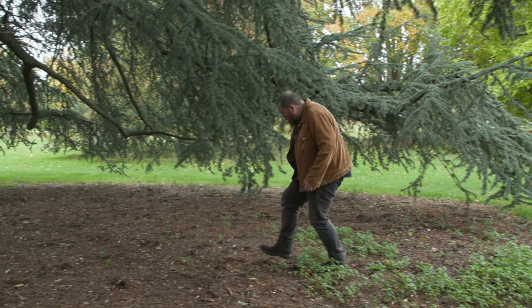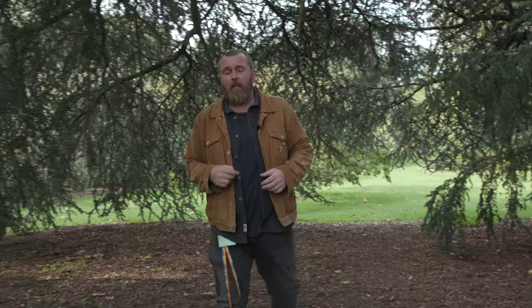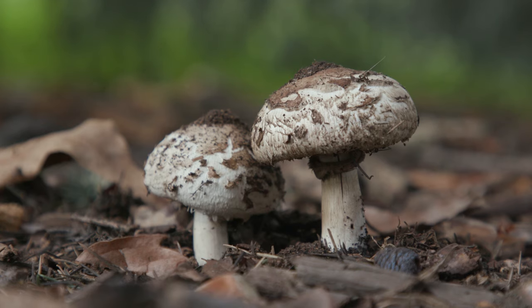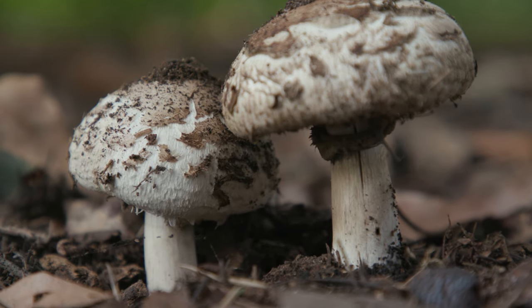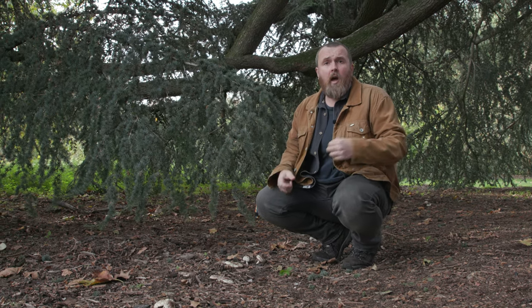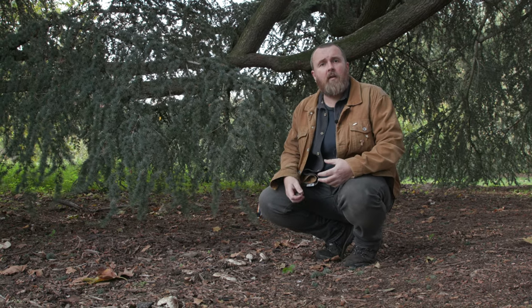In parks and gardens where you find wood chip underneath trees or compost heaps, you'll find lots of fungi which specialise in breaking down organic matter — we call those saprotrophic fungi. There are some nice large examples here. These are a parasol or shaggy parasol fungus, and these specialise in breaking down wood and making nutrients available for plants. These saprophytic fungi are really common and easy to find in a park, garden, compost heap, or on leaf litter in a forest or woodland.